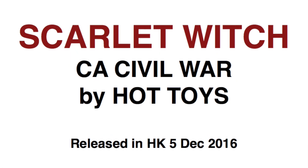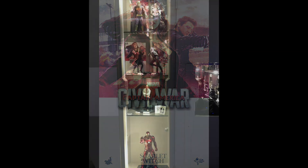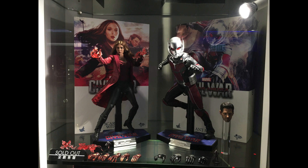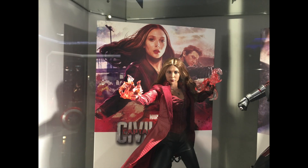Hi everyone, Budget Stark here. Thanks again for tuning in. We are checking out Scarlet Witch from Civil War Captain America. It was released in Hong Kong on the 5th of December 2016. Here it is displayed over at Secret Base in Hong Kong. They have it posed next to the Civil War Ant-Man, which makes for quite a decent display.